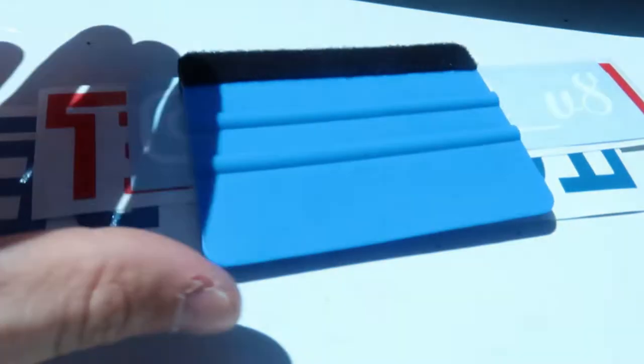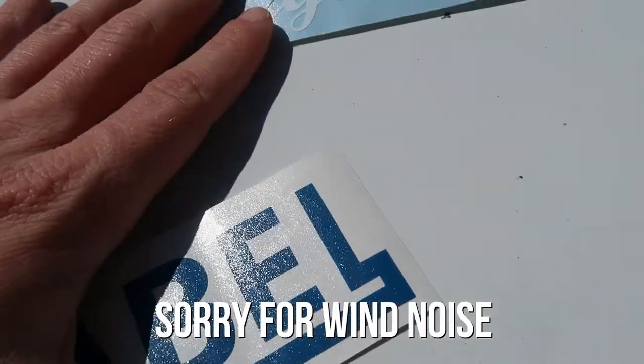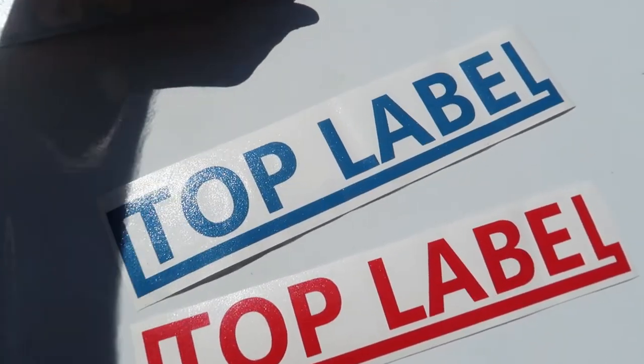What is going on guys, welcome back to the channel. Before we get into today's video, it's been a while since I did a video with this particular sponsorship, but this sponsorship has been around for the longest time and they've been great to me. Top Label is a long-time sponsorship of mine — they've been super great.